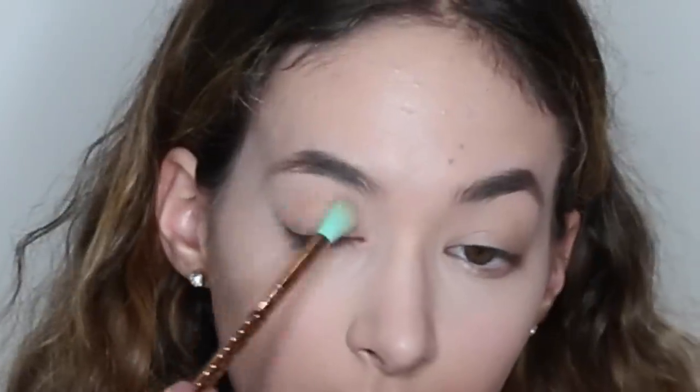Then I'm just going to be setting everything so it's all dewy and great. I fixed the bake on the other side of my face. I then use the color Duchess and put that as a transition shade in the crease.